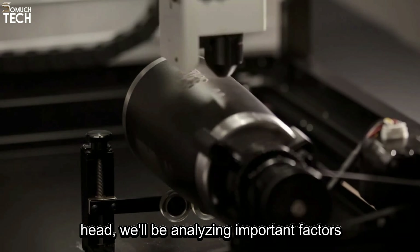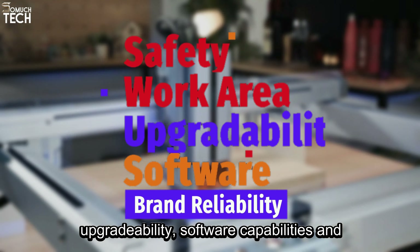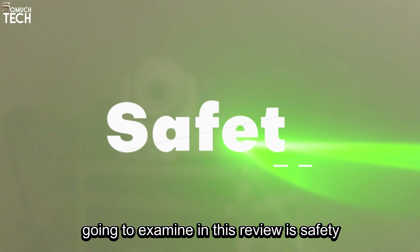Hello everyone! Welcome to our in-depth analysis and review of the most prominent laser cutters on the market today. In this video, we're putting the X-Tool S1, Creality Falcon 2 Pro, WeCreate Vision, iCure K1 Pro Max, and Glowforge Aura head-to-head.